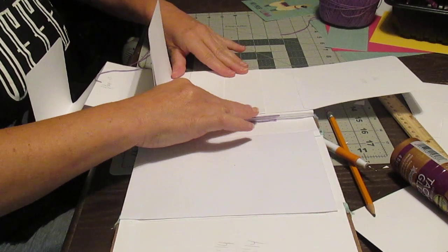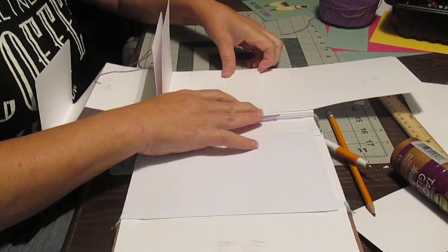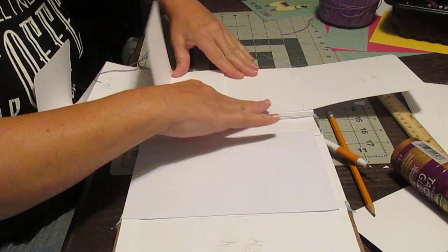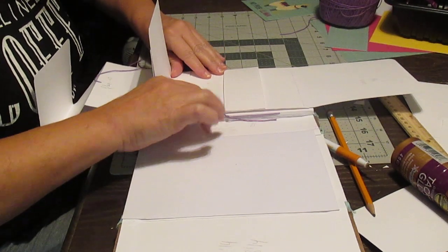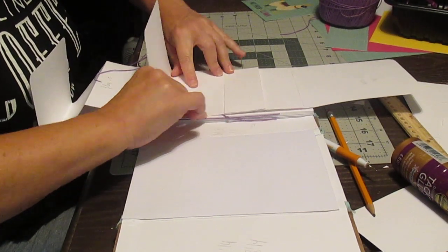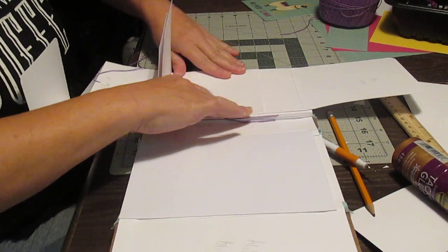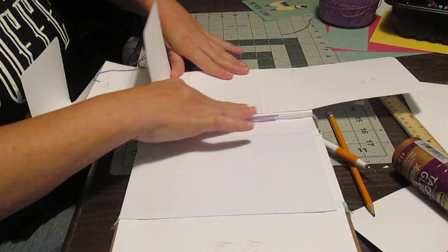If you can find a pattern paper with a nice continuing pattern, I'll show you how to make it so that the continuing pattern paper shows exactly as it should. That takes quite a bit of time.